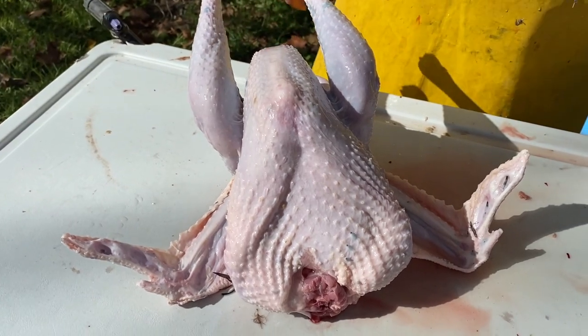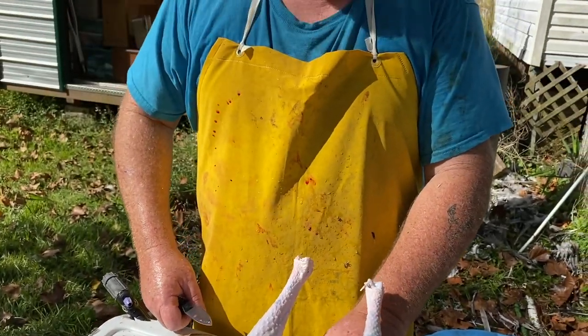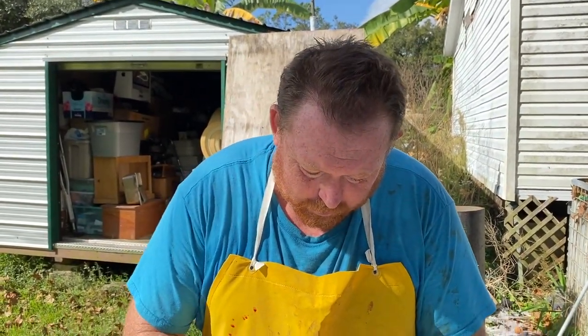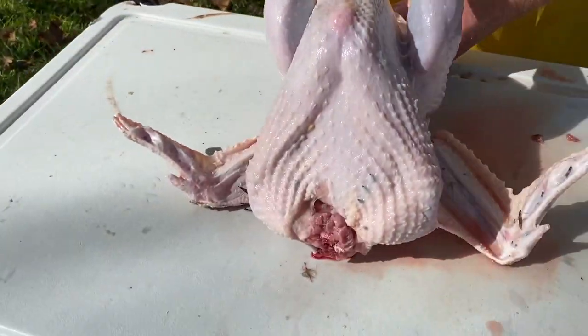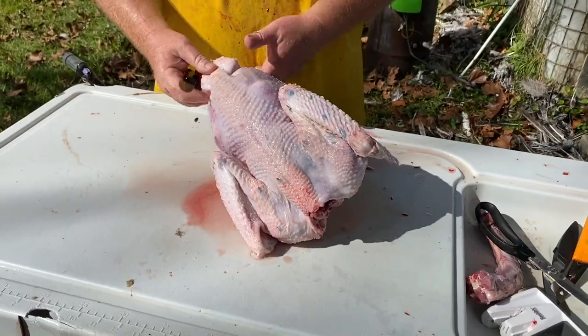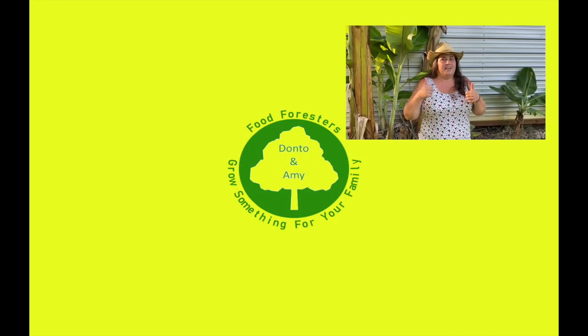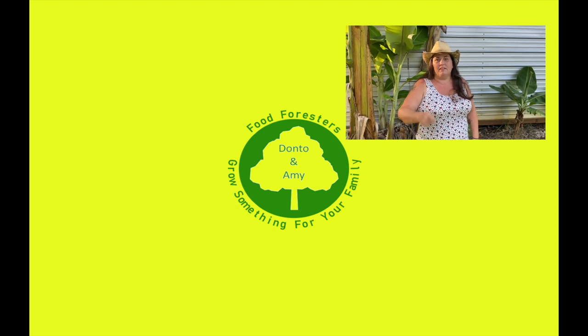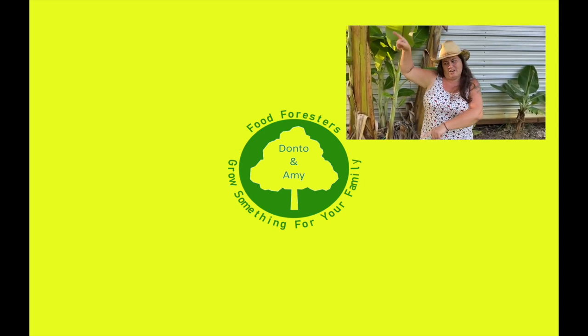But all in all, it's not bad plucking a turkey. It sure takes it from being a 20 to 30 minute job per turkey, with all those little pin feathers, to a lot faster. Alright, we're gonna go ahead and get this one gutted up. Hey guys, if you liked that video, hit that like button, remember that bell and subscribe, and if you want to see any of the other videos, check out everything over here.